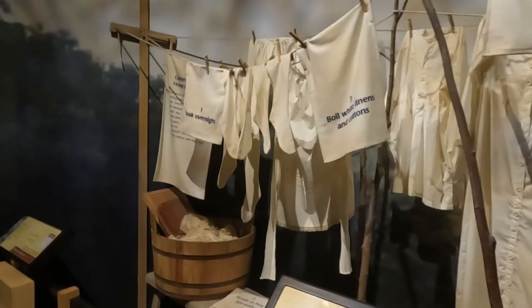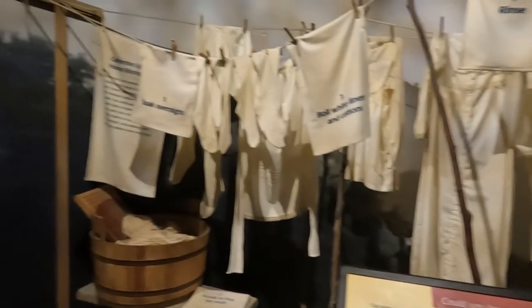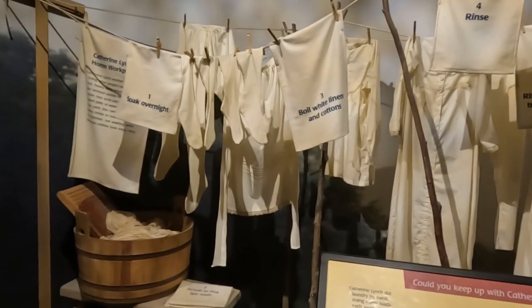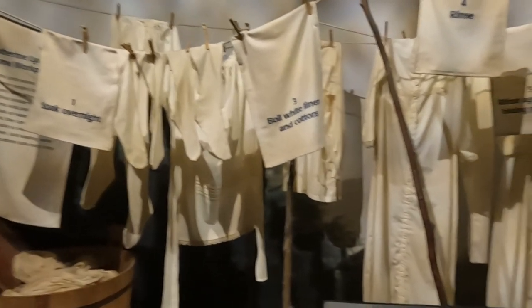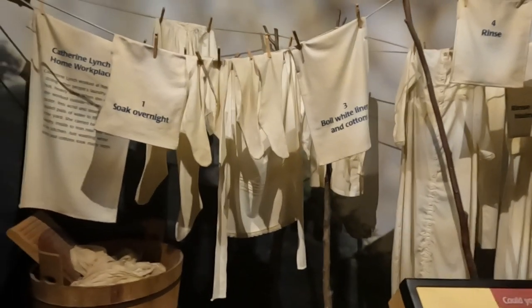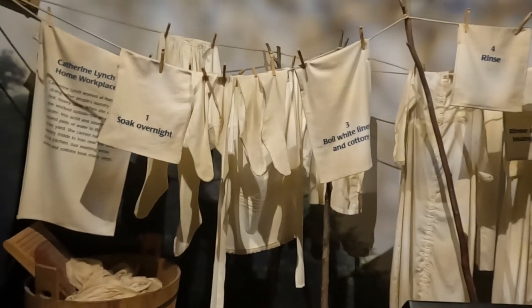And this is what they would do: they would soak overnight, boil white linens and cotton, rinse, rinse again. And then they'd dip it in starch and hang it out to dry.